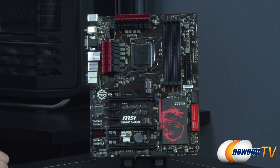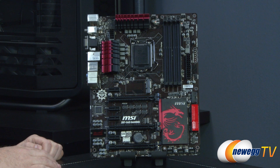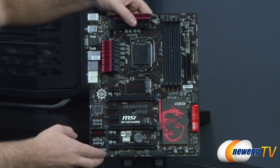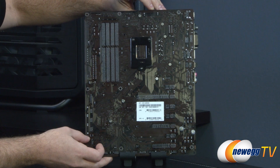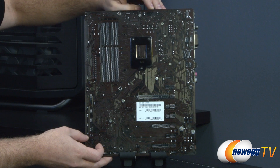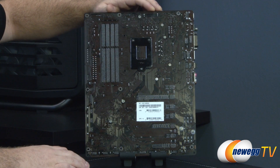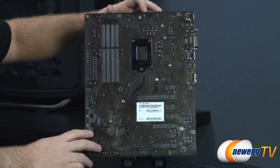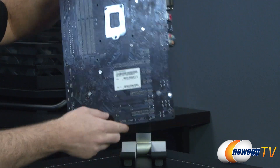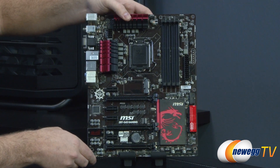Here's the Z87 G45. As you can tell, MSI has gone with a primarily black and red color scheme. The PCB is a dark brown/black. You'll notice the LGA backplate on the rear, and all of the heatsinks on the board are secured with Phillips head screws, making them simpler to remove and replace if needed.